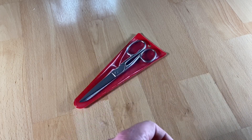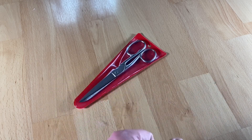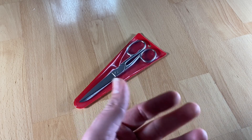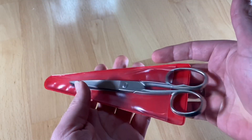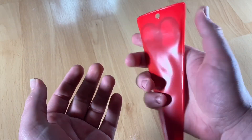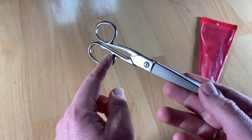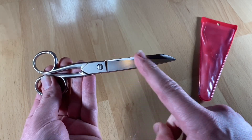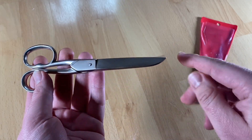But what is a scissor? It is a hand-operated shearing tool. A pair of scissors consists of a pair of metal blades pivoted so that the sharpened edges slide against each other when the handles — or bows, opposite the pivot — are closed. Scissors are used for cutting various thin materials such as paper, cardboard, metal foil, cloth, rope, and wire.